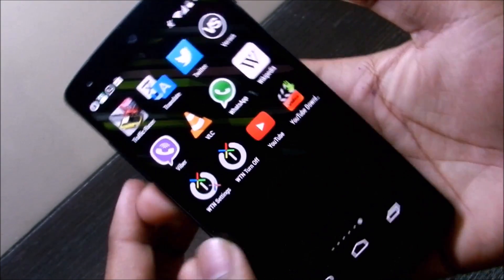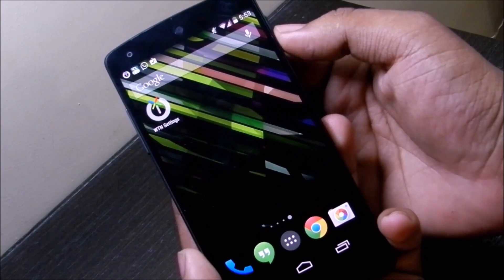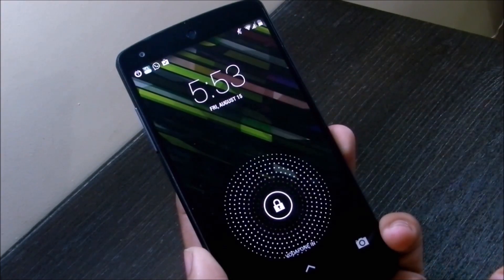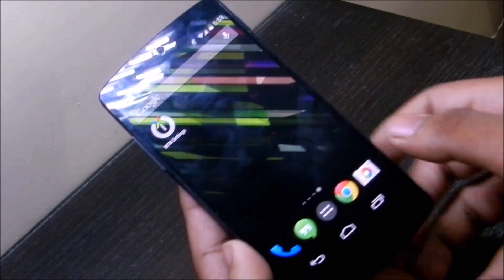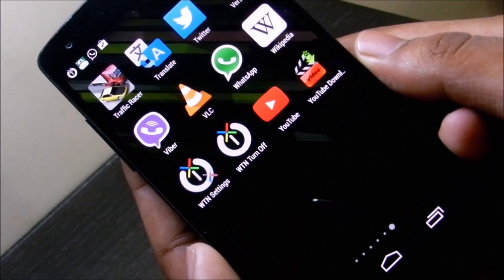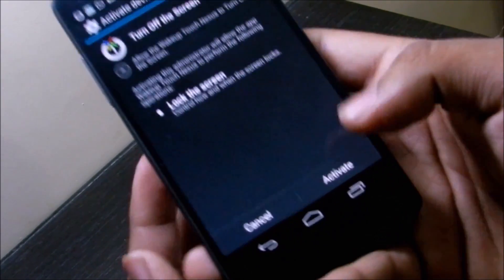First we'll try to turn on the screen — just double tap on the sensors and that's it. You can see the screen turned on. We'll try it again — double tap on the sensors and it's on. So you have to double tap to turn the screen on.